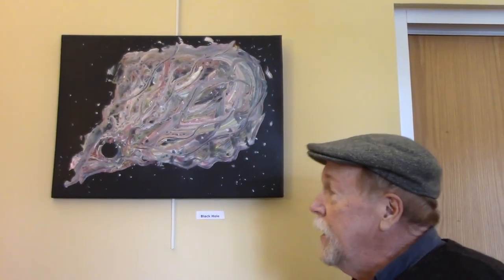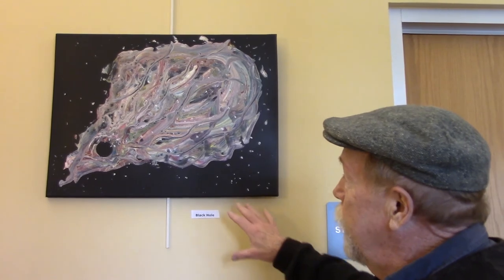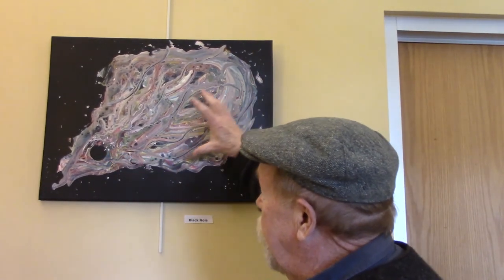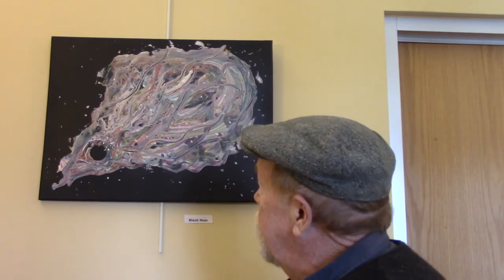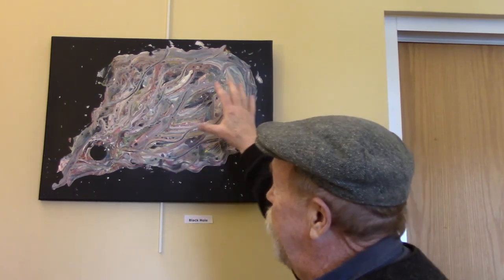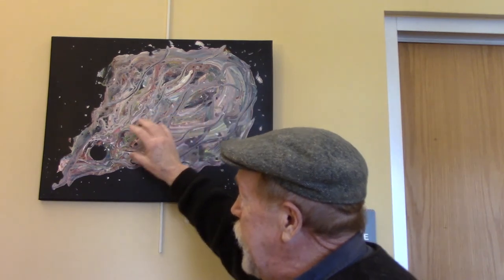So we're coming to the end of the outer space exploration with these paints. This is a black hole. Here is the black hole itself and it's sucking everything into it. With the paint, you get a great feeling of flow — things going into the black hole and never coming back out again.